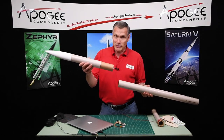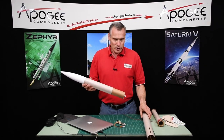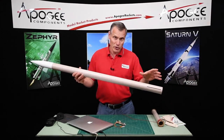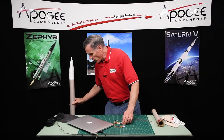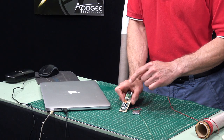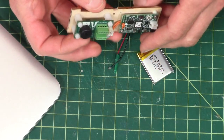Up here at the top, we have a payload bay and the nose cone. Somewhere inside of this rocket, we have to put the electronics to fire off the motor that goes down here. To do that, I'm going to use the simple timer from Apogee Rockets, and also an Easy Mini — and I'll explain why I'm going to use the Easy Mini.